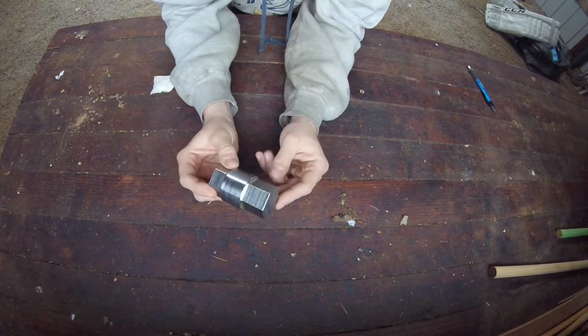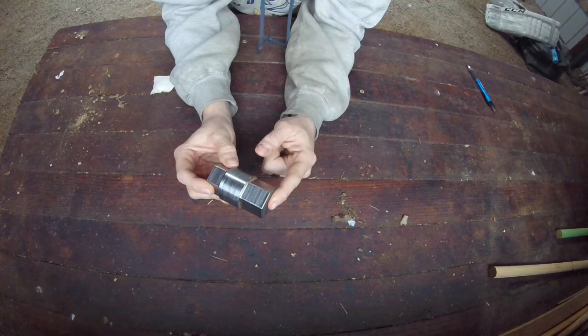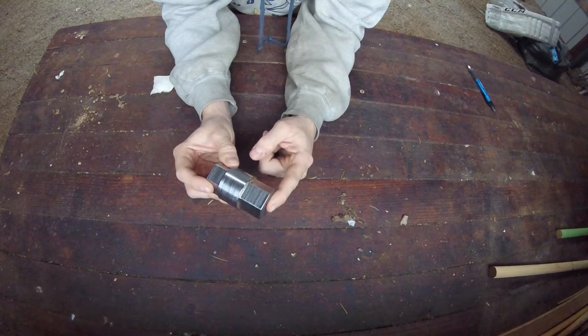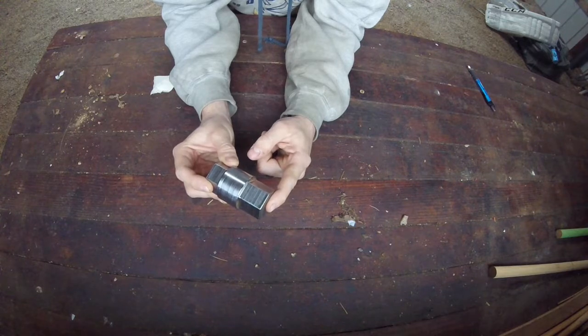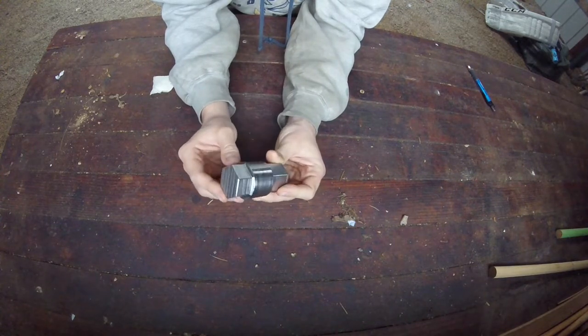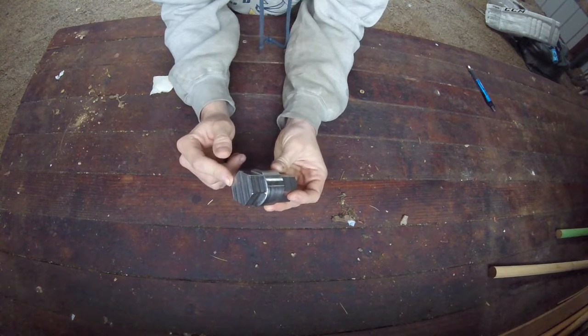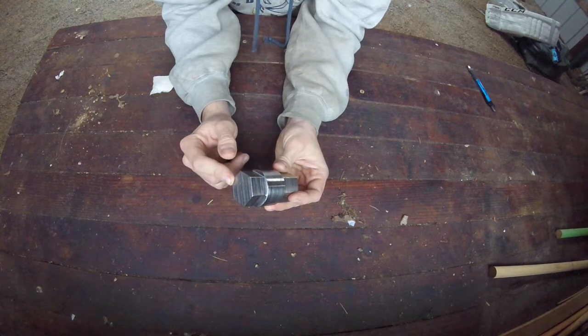All it really is, is you have a hex on this end to engage the 12-notch spline in the pre-combustion chamber — I'm pretty sure it's 12. And on the other side is just a hex for a wrench, whatever size wrench you had. This is an inch and 5/16ths, because that's the wrench that was nearest at hand when I was cutting this.